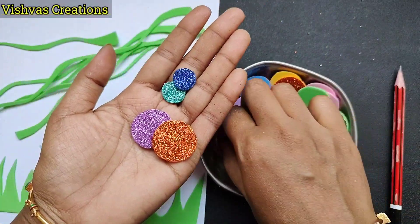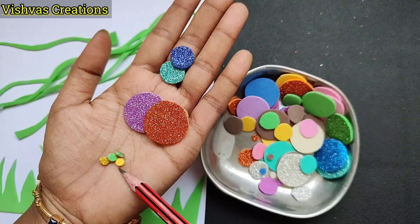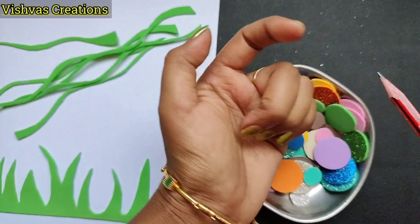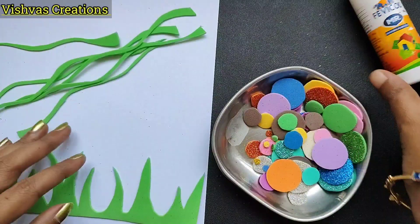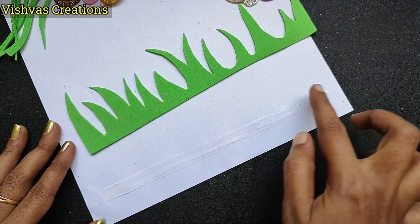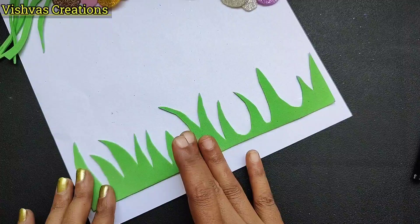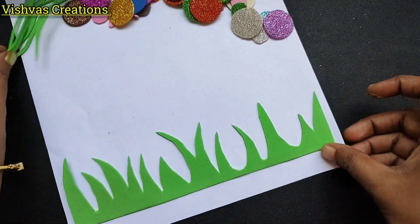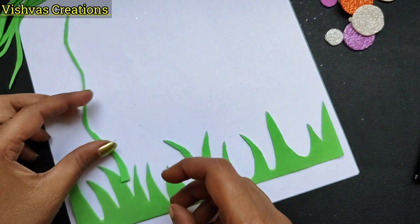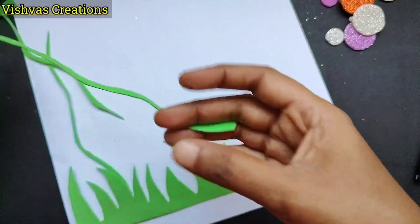Cut in 3 sizes using a punching machine, cut to a 1-3 coin size. I will cut in a grass line shape and arrange it, putting it on the grass line and on the ground, placing it along the edge to the bottom.